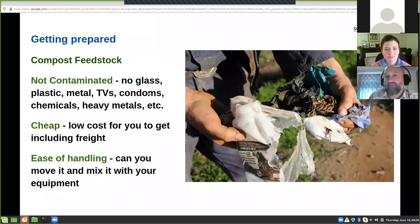Another key thing to consider if you're making compost on farm: don't use contaminated feedstock — no glass, plastic, metals, chemicals, heavy metals, bits of wire — you name it, I've seen it and you don't want to use it. In Tara's case, you've got really safe feedstock with just two main sources. But sometimes people get green waste from council, for example, and that can be problematic. The second thing is make sure feedstock is as cheap as chips, because that keeps the compost cheap.